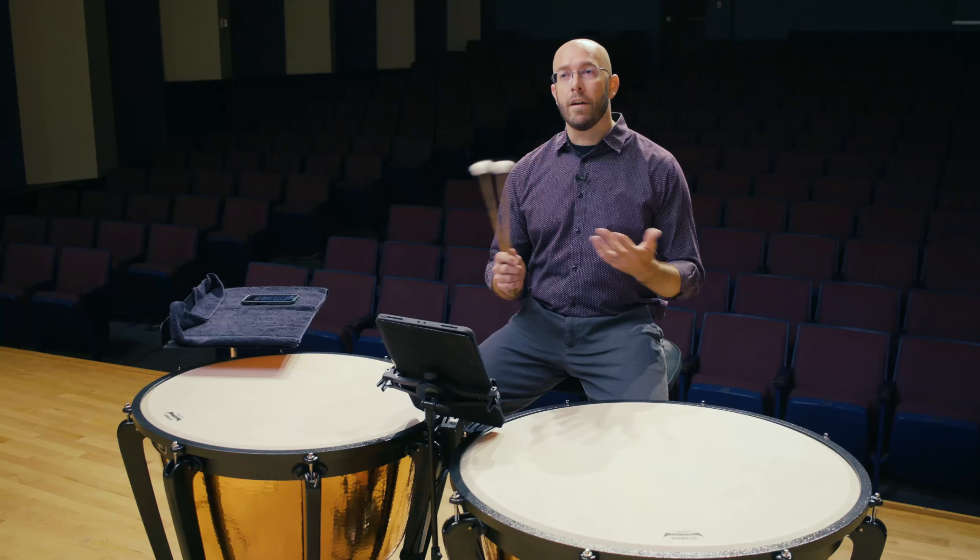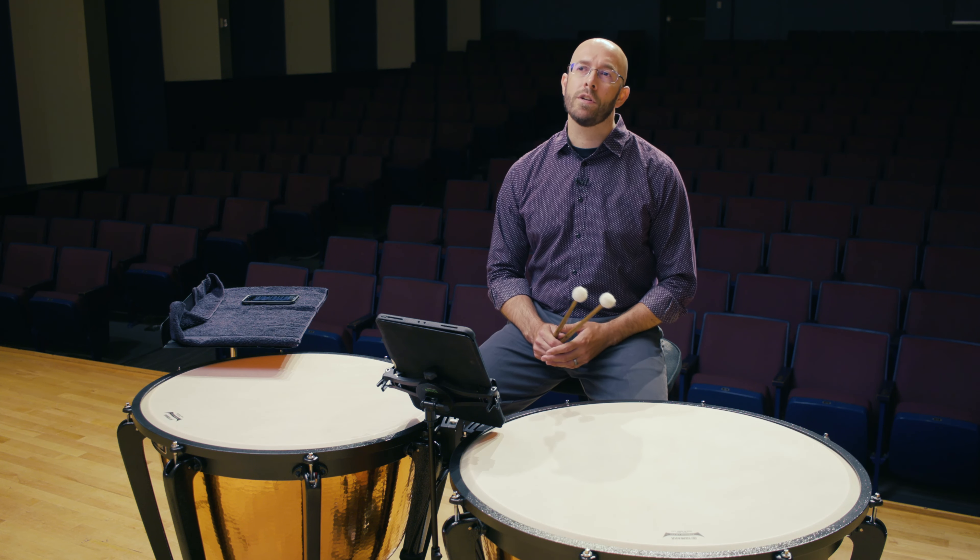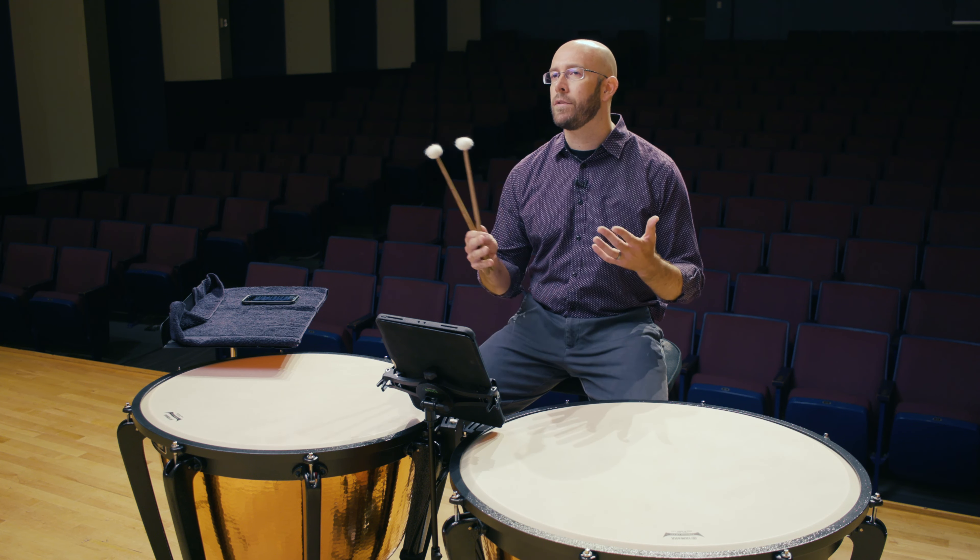Hi everyone, it's Dr. Brad Meyer from Stephen F. Austin State University. Right now we're talking about the ATSSB Year C timpani etude, and we're talking about the first tip, which is about tone and lift.